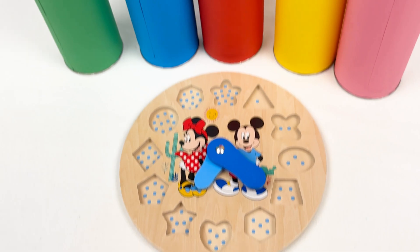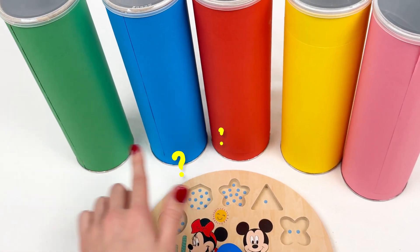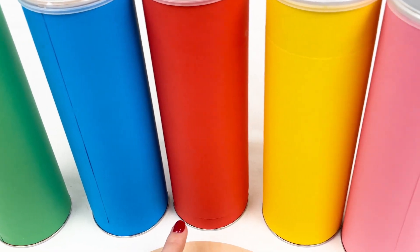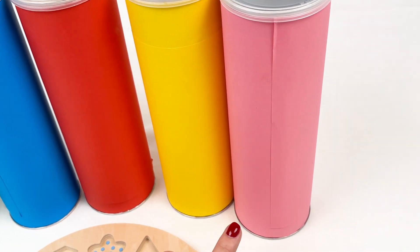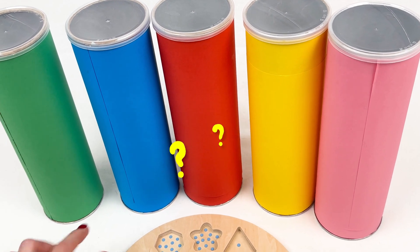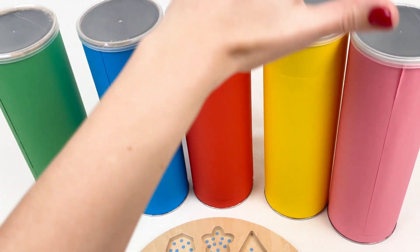Let's put pieces onto our puzzles. What color should we start with? What do you think? We have green, blue, red, yellow, and pink. Which one do you want to open first? Let's start with yellow!